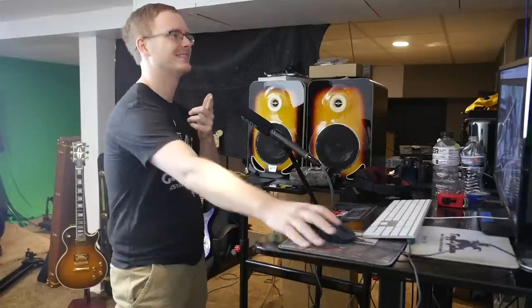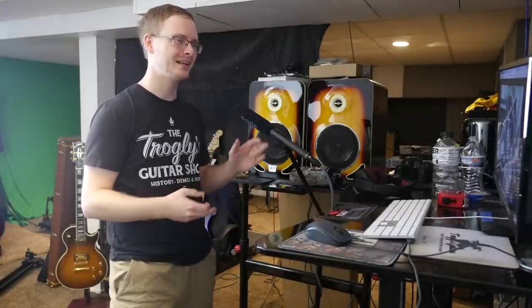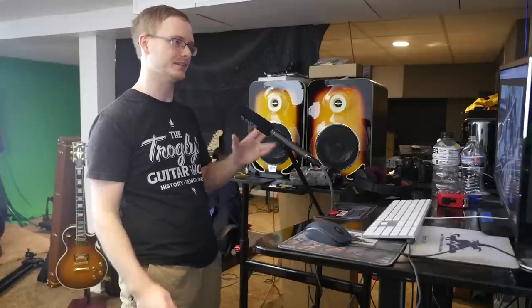Wait a minute — I thought this was the 25th anniversary, made in 1977. What's going on? Research and development took a little bit too long on this guitar, so they technically have the dates a little bit wrong. But 25 and 50 — it's the silver and gold anniversary — and you're going to see that they played on that with this guitar.